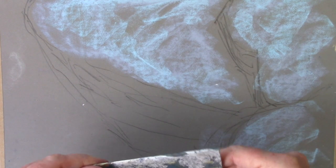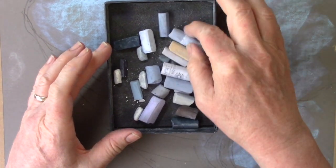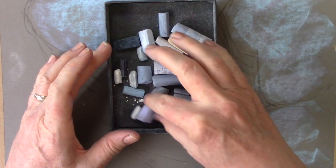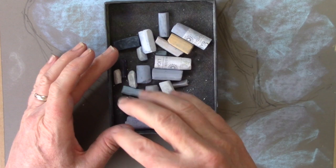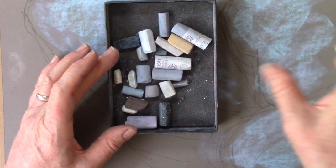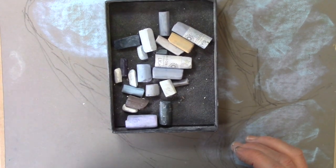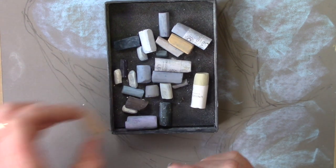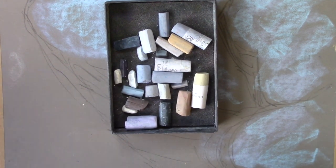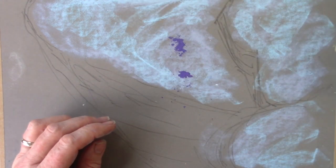Back to what we're doing: I've got a collection of stony colours here. Rummage through your set — I've got ochres, greys, lilacs, browns, dark greys, pales, all kinds of different shades. Gather everything together you think might relate to it: a bit of very pale ochre, another slightly brownish one. We're just going to build up our layers and see how things go.